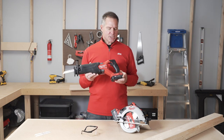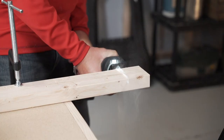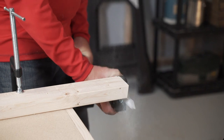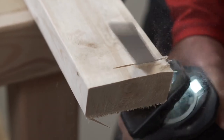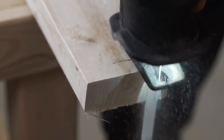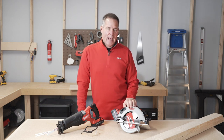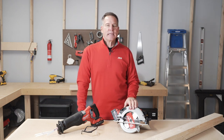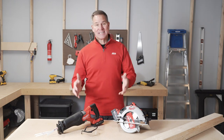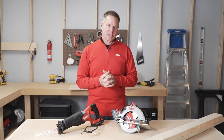A reciprocating saw is traditionally used as a demo saw. If you're going to be doing some remodeling where you needed to cut out some wood inside the walls and whatnot, a reciprocating saw with the proper blade on the end of it could do the trick. But it can also be a tool that you would use if you were building a fence. You would actually need a combination of both of these tools for the certain kind of trimming that you would need to do around building a fence or any kind of outdoor work. If you're going to build a deck, you definitely want both a circular saw and a reciprocating saw to get that work done.